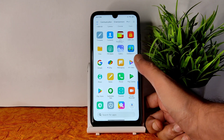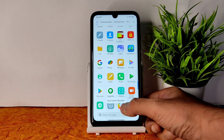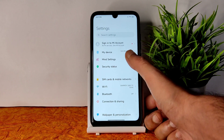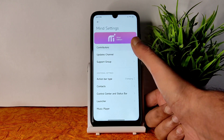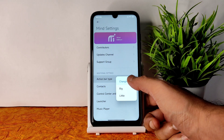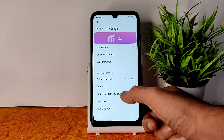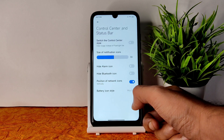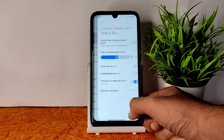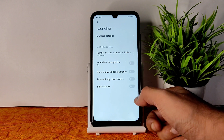Mi Video is available — if you want, you can disable it and use another video player. Screen record works fine with print-off options in typical MIUI style. In Mind settings you can see contributors, update channel, support group, action bar type, and you can change the big and little core settings. Status bar customization and battery icon style — you can choose between Mi 11 and Mi 12 style.